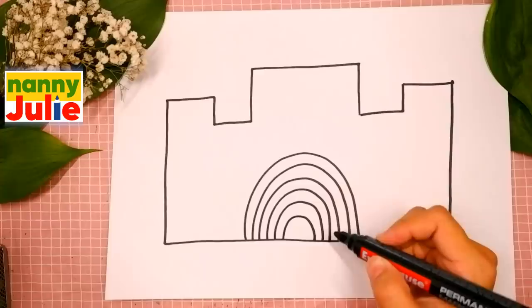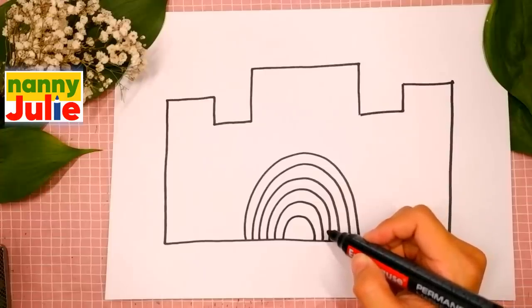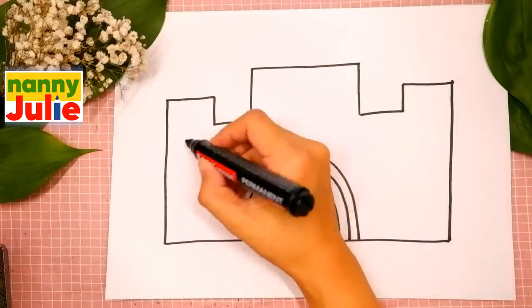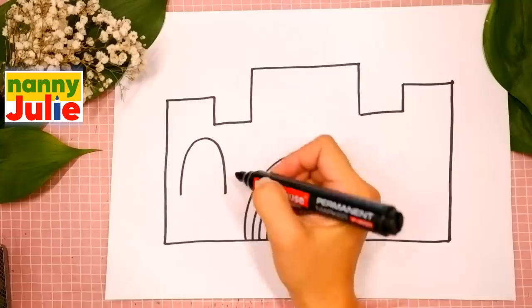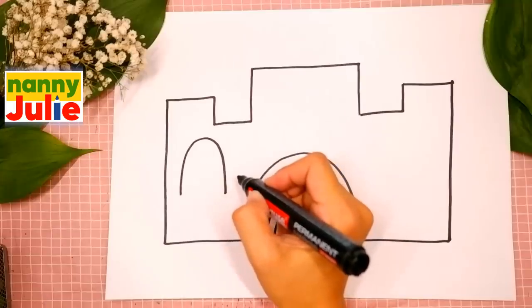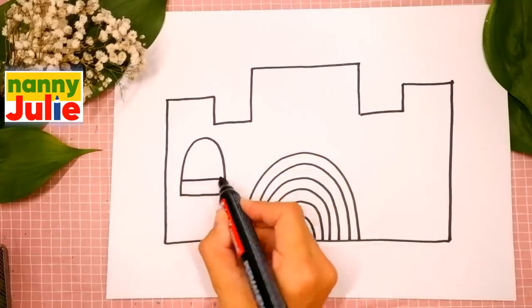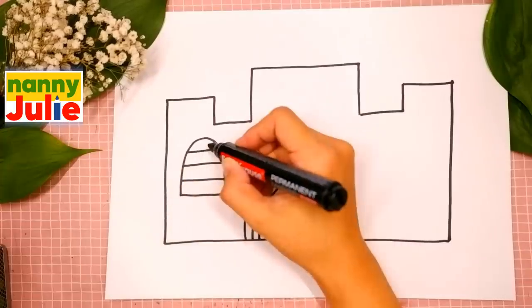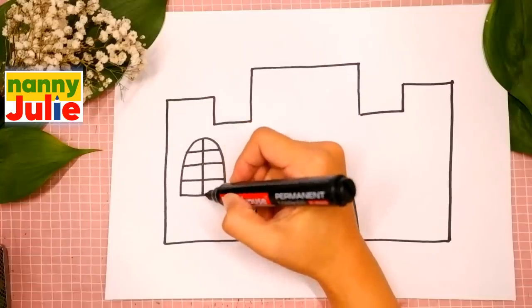I like your rainbow. You're doing great! Now let's draw windows. Draw an upside-down U shape on the left side. Then four horizontal lines — one, two, three, four. One vertical line in the middle of the window.